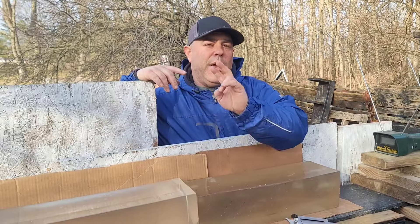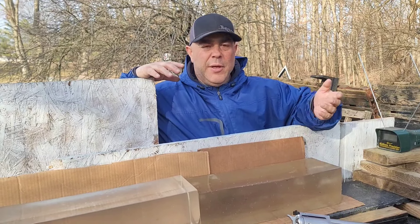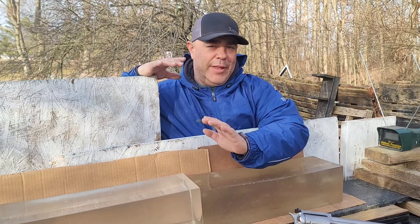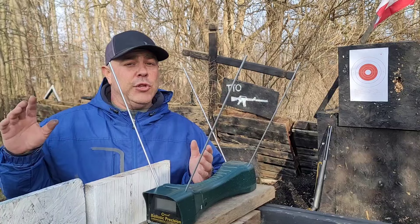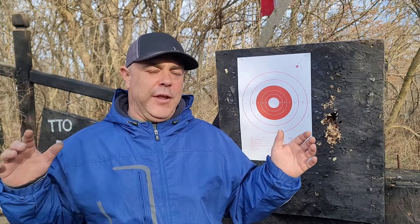We do have two 20-inch clear ballistics gel blocks - this one's not so clear anymore, it's a little beat up and cloudy, but it's a catcher block. Usually these things don't come out of the first 20 inches, and if it does it's not going to go too far. It's the destruction you get in that first 20 inches that's crazy. As we shoot the gel block we're going to have the chronograph in front of it so we can catch the velocity and calculate foot-pounds. I'm going to take a couple warm-up shots just to get a feel for the gun and make sure I'm zeroed.